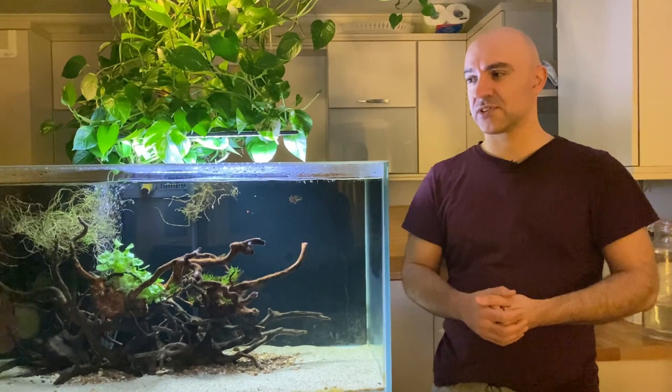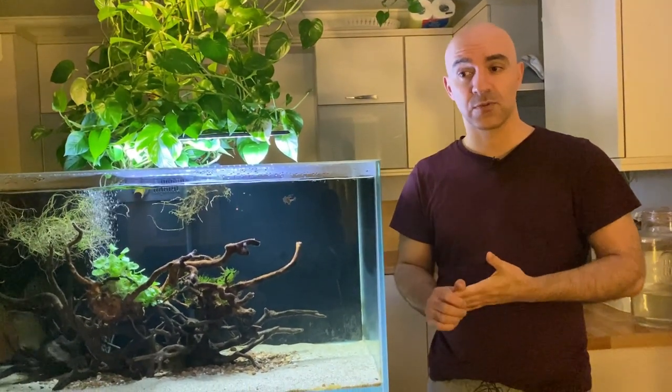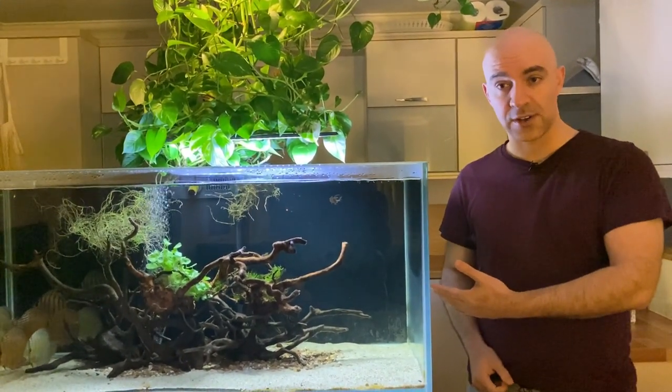Hi guys, it's been a while since I've made a video, so I decided to do this update because there were quite a few new developments happening in my tanks. This is my display tank for a 160-liter system.